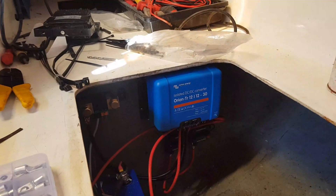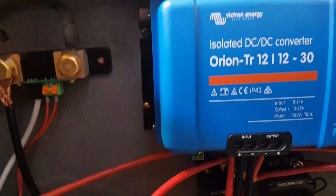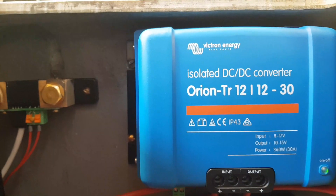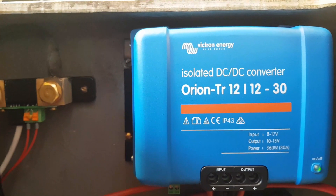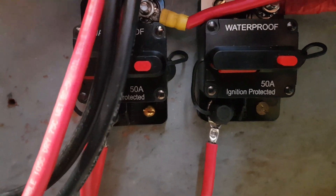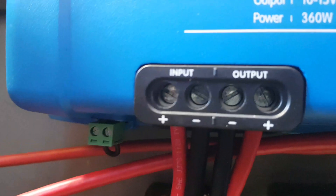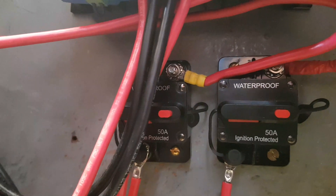The DC-to-DC converter is fitted. Basically, it senses when the engine is running, takes the power from the starter battery, and feeds it through to the house bank. To be honest, it was boring — it's only four screws to fasten it to the wall. I also fitted two 50 amp breakers, one on the input side and one on the output side, just in case there were any problems with the cables — so they would trip out and not cause any fires.